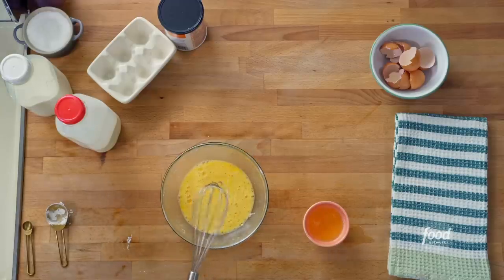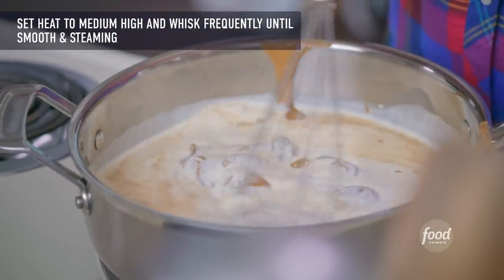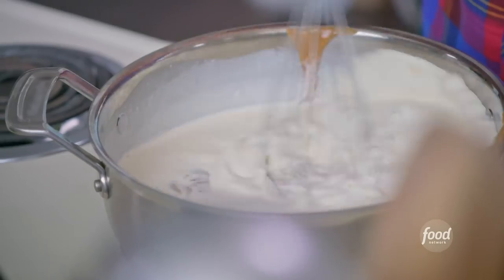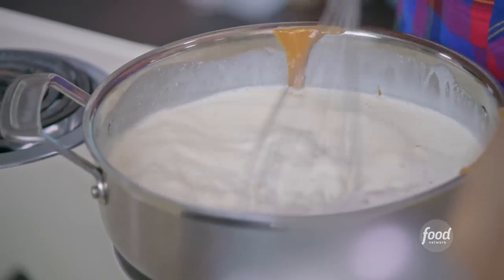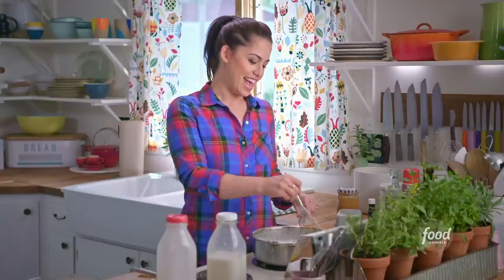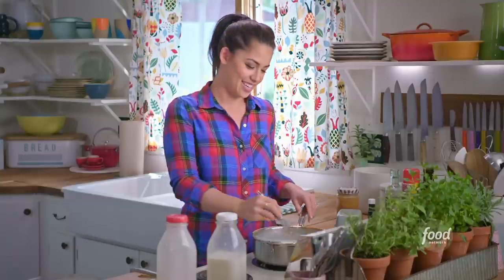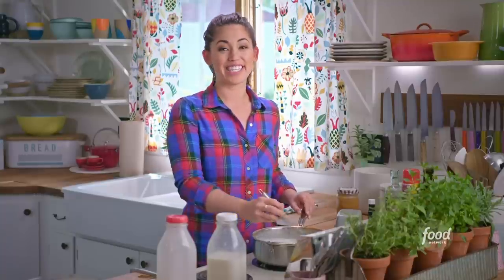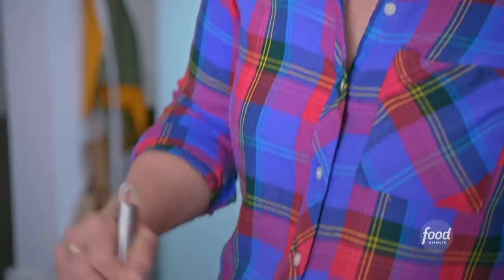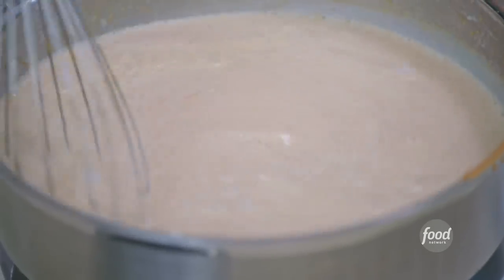Grab your whisk, whisk everything together, then turn the heat on to medium-high. Whisk frequently so that the milk doesn't scald on the bottom. Every year for beet harvest, I make tons of sweets for the truck drivers to keep them going, and Nick suggested little beet fields with marzipan sugar beets and butterscotch pudding. This is just a variation on that. Cook this, whisking frequently, until it's steaming.